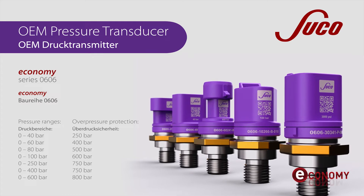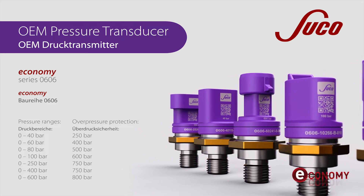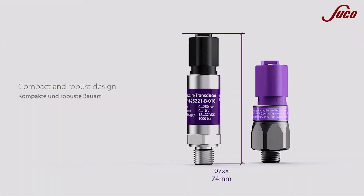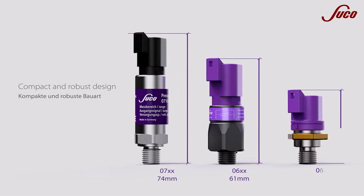We offer various designs with variable pressure ranges from 0 to 600 bar. With an installation height of only 39 millimeters, the Economy is one of the most compact OEM pressure transducers of its class.